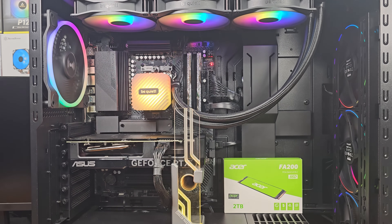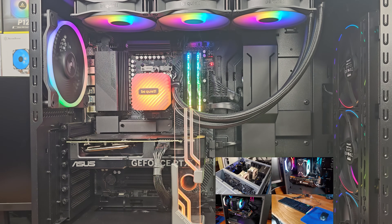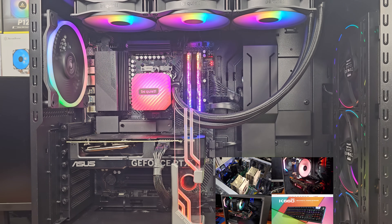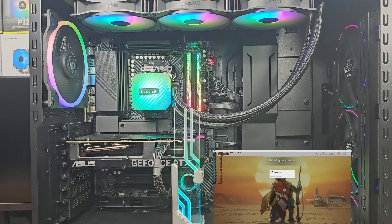Today we're taking a look at the RTX 4070 Super in the 3DMark Synthetic Gaming Benchmarks. The 3DMark benchmark tests are helpful for gauging where your graphics card might fall in terms of relative performance to other graphics cards that are either newer or that you might just be unfamiliar with. It's especially helpful in the future when you're looking back at performance of older generation cards.